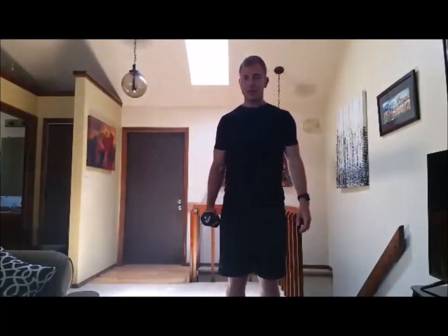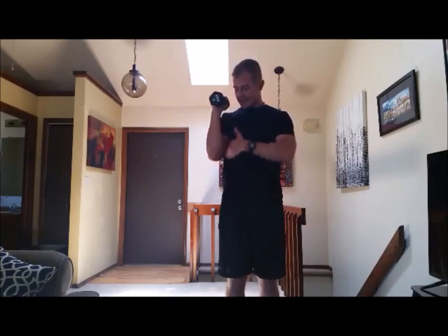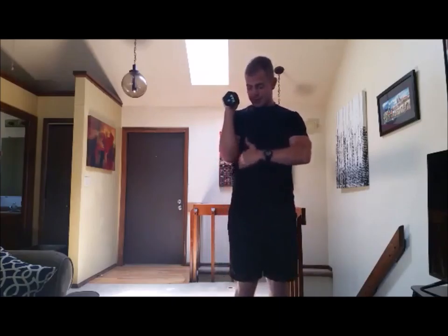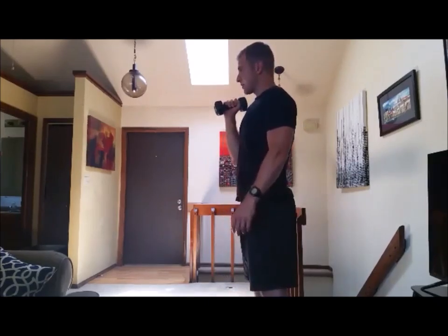This one is a single arm military press. You're gonna start with your arm up here, elbow kind of locked tight — or the back of the tricep locked tight to the ribs right here. So close to your body, good posture. You can see it from the side here.